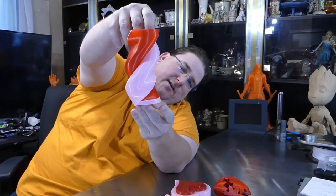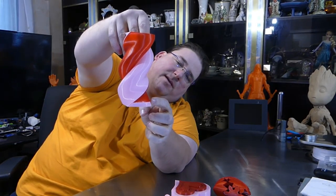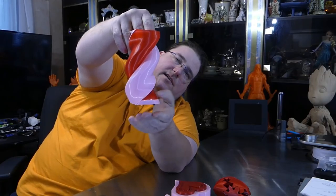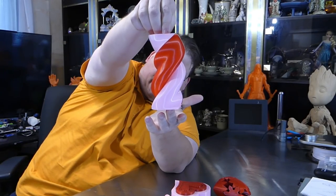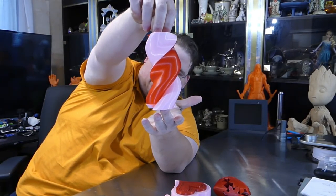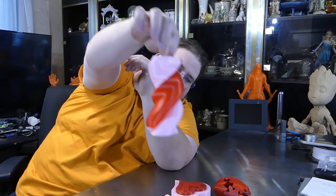I didn't want to waste any of the filament, so I let it push out the rest of the pink before it switched over to the Candy Apple Red. That's why this one has a little bit of pink on the bottom. But I didn't feel like yanking out and wasting all that filament. Very, very cool. Thank you for making that for us.